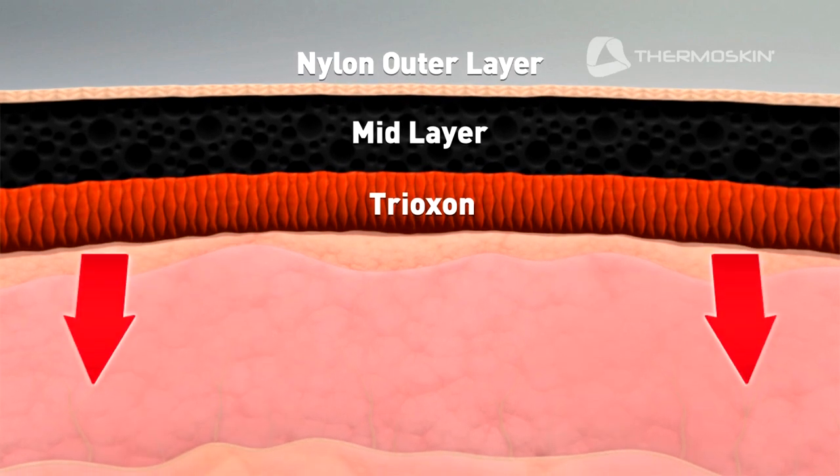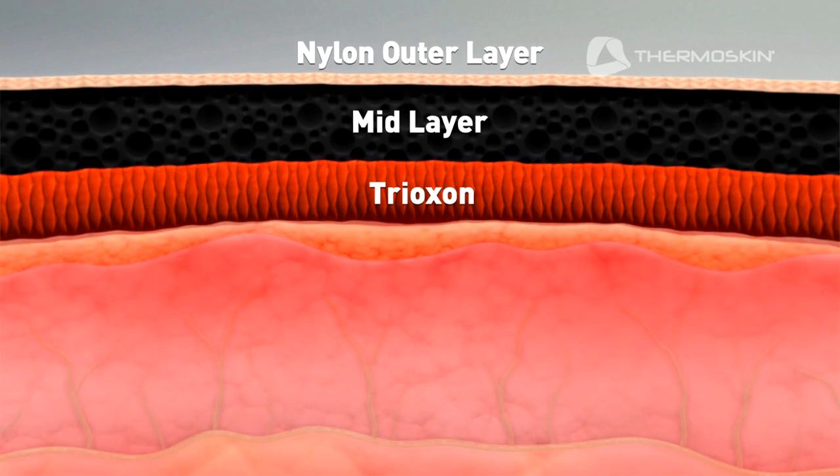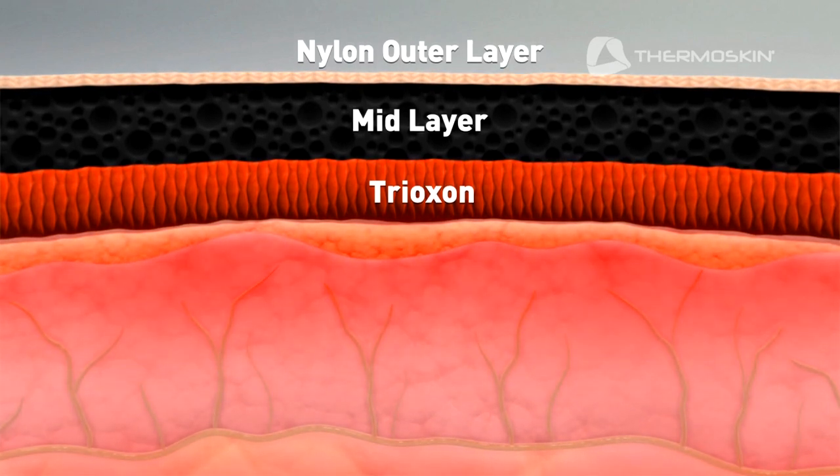The Knee Brace and Knee Brace Open Wrap with trioxin lining raises the temperature beneath the skin, which increases blood circulation, bringing nutrients to enhance healing.